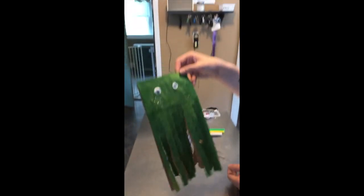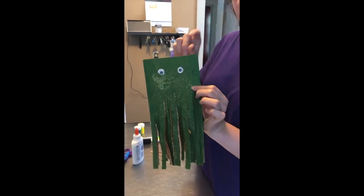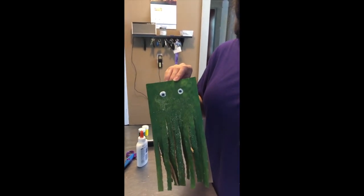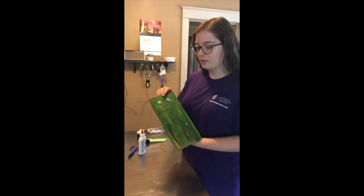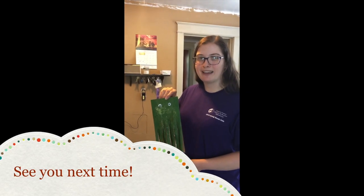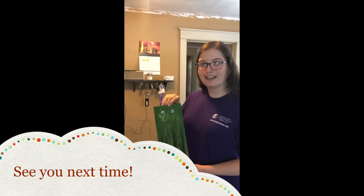Once you let that dry you'll have your completed jellyfish, and if you wanted you could even take a sharpie or something and give him a little mouth or extra details to his face — it's all up to you. I hope you guys enjoyed making this paper bag jellyfish, definitely a creative fun craft, and I will see you next time!